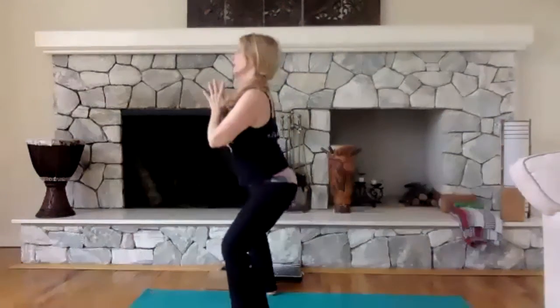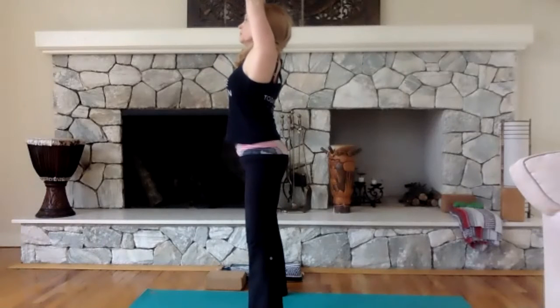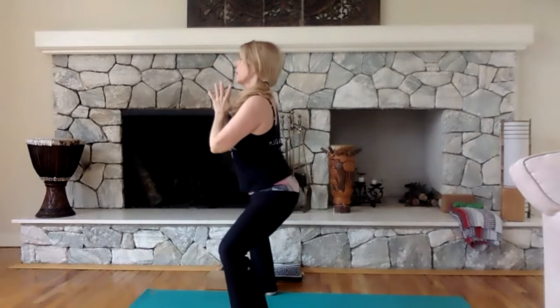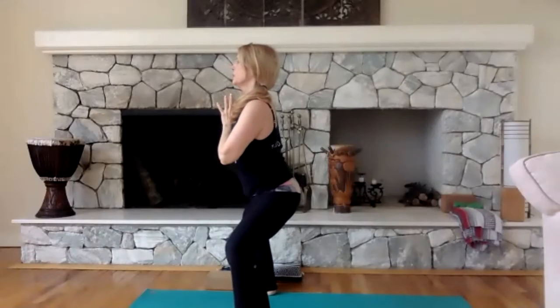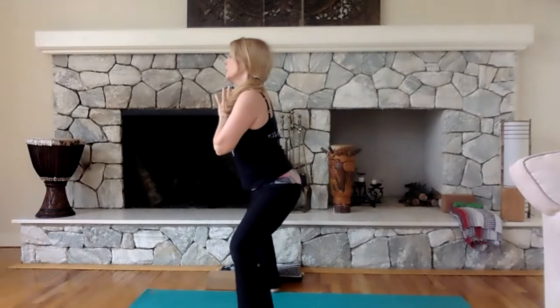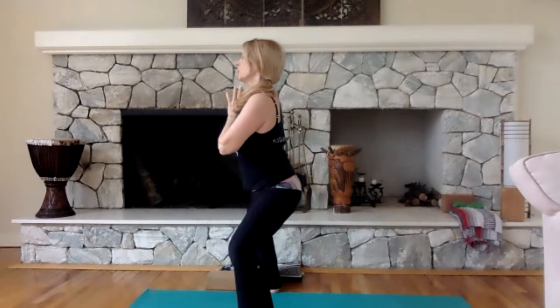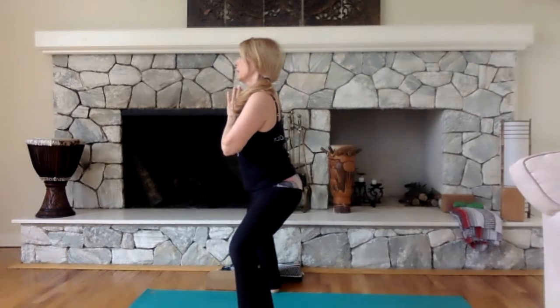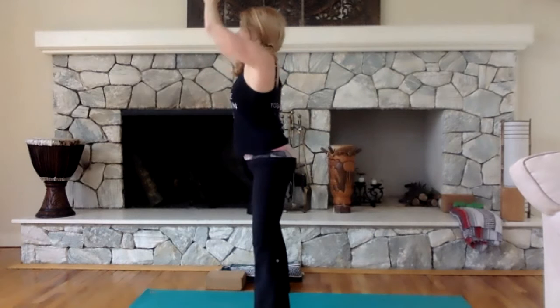Relax those shoulders as you come down. One more time — inhale, and exhale. Stay there this time and hold for four. Here's where you're going to feel the tension. Make sure those feet are under the knees to protect them. Pull your core in, feel your tailbone dipping down. Open your heart, open your shoulders, look straight ahead — four, three, two, and one. Straighten those legs.